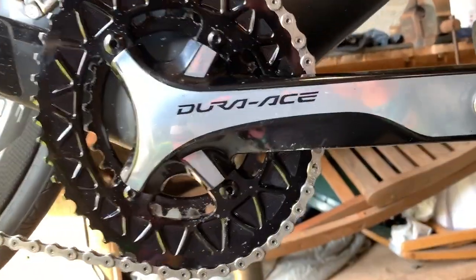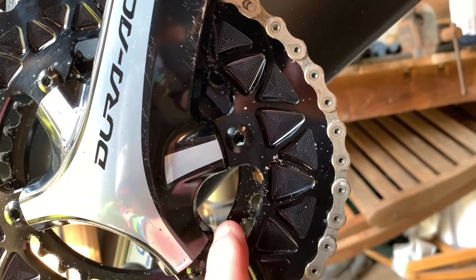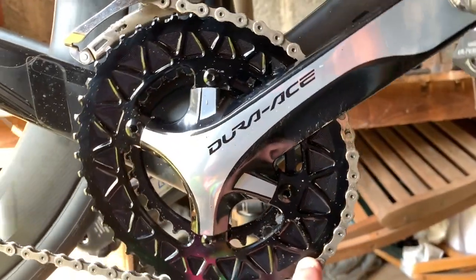That was a pretty cool ride. One thing I did notice — as you can see here I've got some scratches. That's because the chain came off when I came back from the small ring. Once I climbed up the hill I came back onto the big ring and it came off. After that I had no problems at all with it.